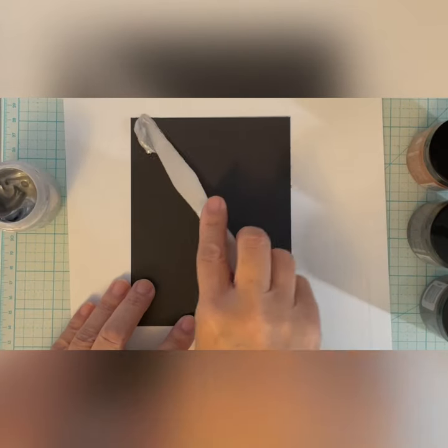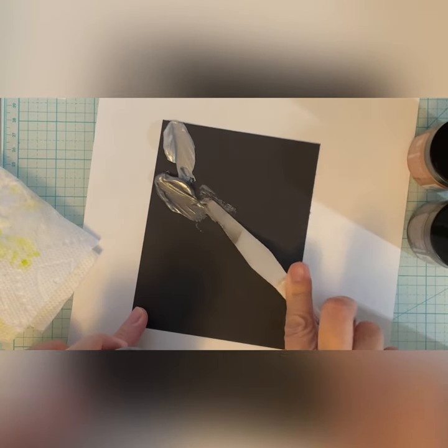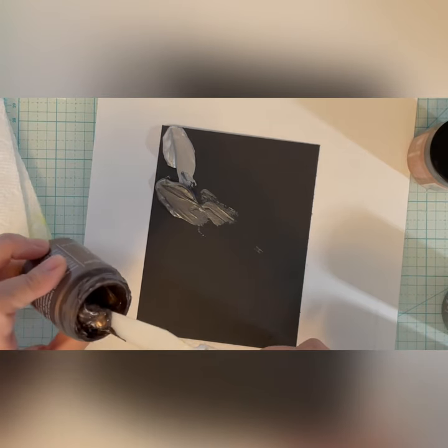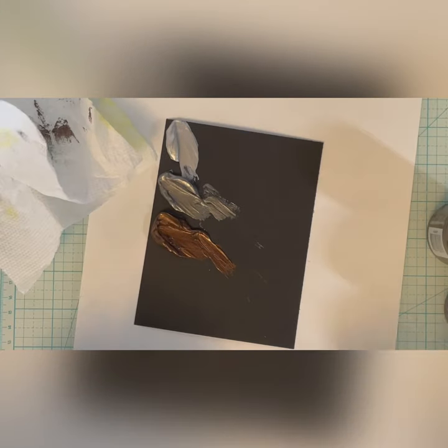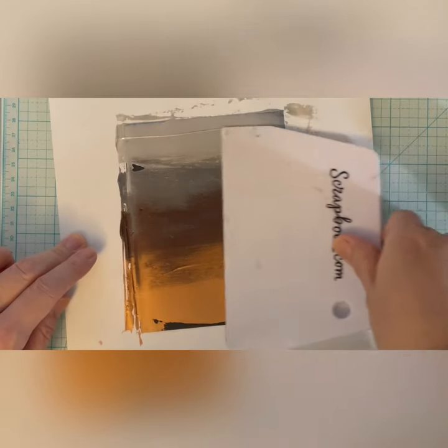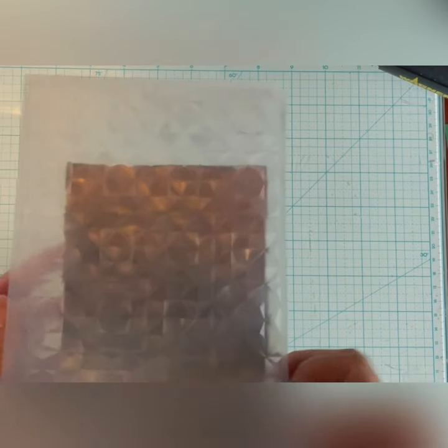I take another piece of black cardstock and using a palette knife, I scoop some of the Lunar Paste onto the paper. The colors I'm using here are Silver Lining, Shady, Weeping Willow which is a stark brown, and Refined Copper. I pull the colors across the paper using a craft scraper. After I'm done with this, I let the paper thoroughly dry. You want to be sure the paper is dry before embossing it.